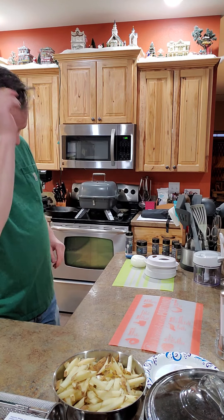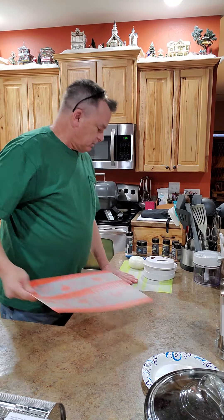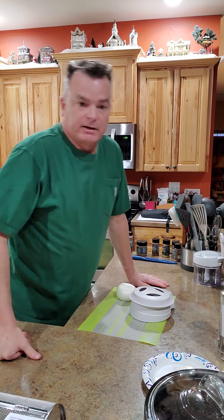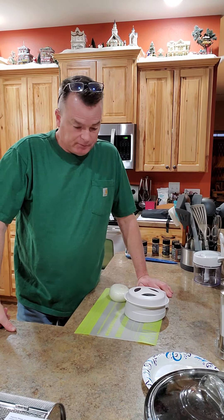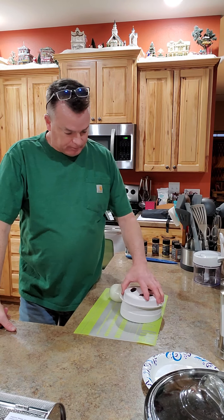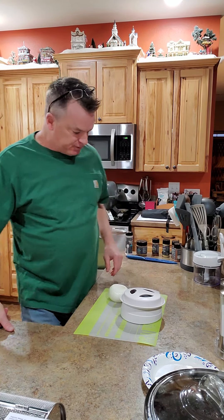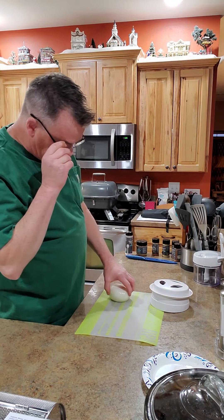There are a lot of fancy hamburgers out there these days with just about everything but the kitchen sink, and some of those are really good — I like them. But for me, I just like a plain old cheeseburger: just meat, cheese, a bun, and a slice of onion. You have to have an onion on a burger.